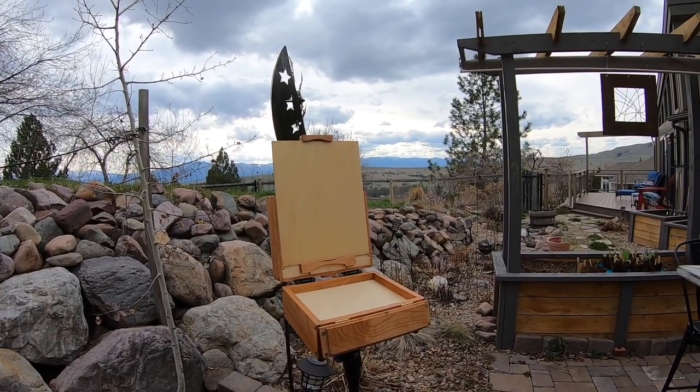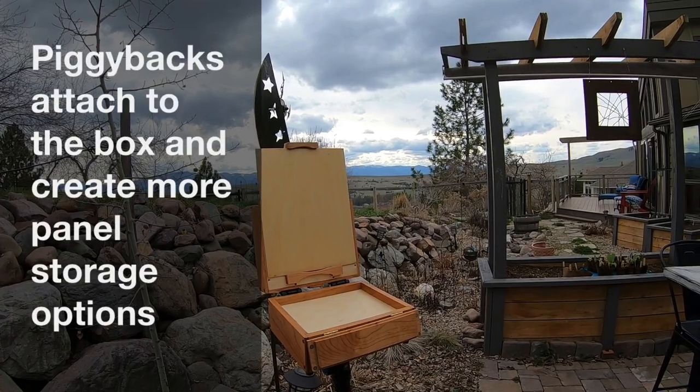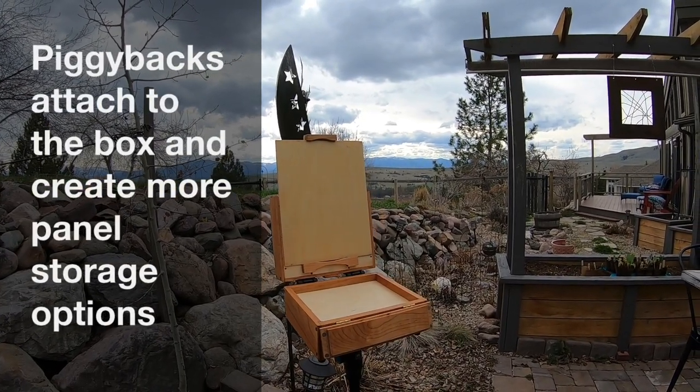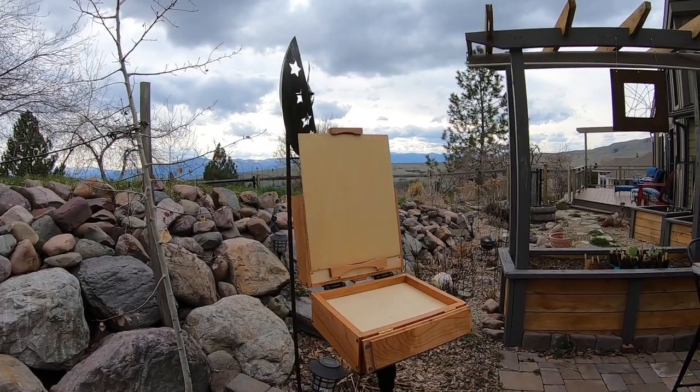For this little video, I just wanted to use this to show what the piggyback is — the piggyback adapter — and how it works. For this example, I'm going to use the Belly River box. It's a 6x8 box.